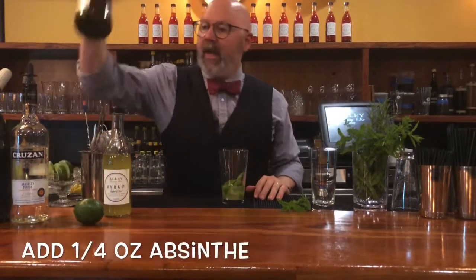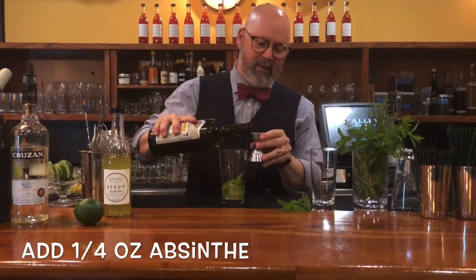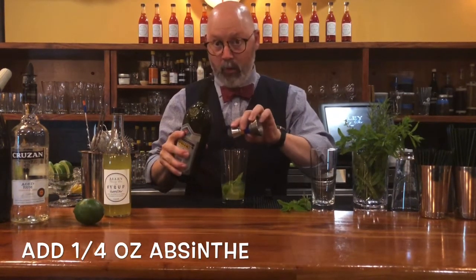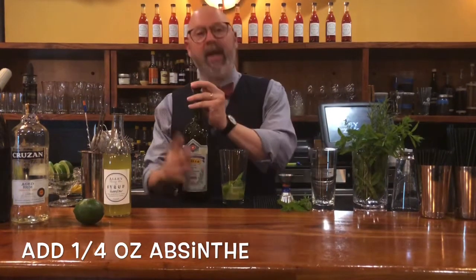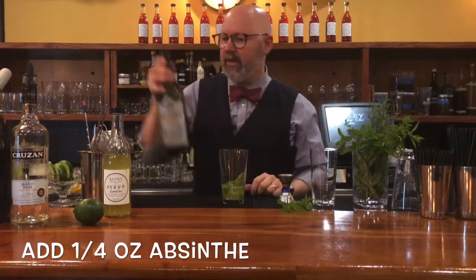We're going to go ahead and add a quarter ounce of absinthe. If you're a fan of absinthe, I might encourage you to put a little more in. If you're scared of absinthe or thinking you don't know about it, a quarter ounce is a great place to start.